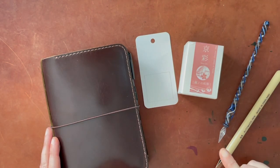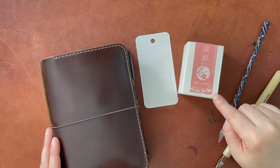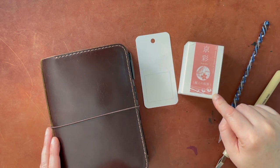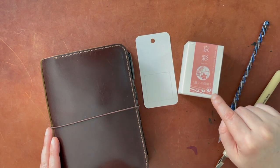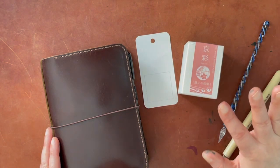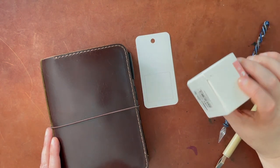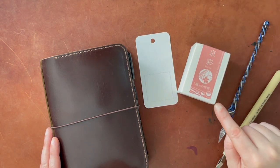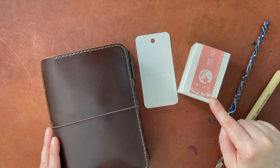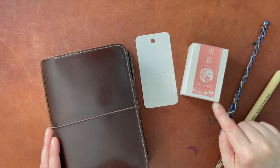Hello again everyone. Today I am going to be profiling one fountain pen ink, and this is from Kyo Iro. This is a cherry blossom color — a cherry blossom of somewhere, but I can't remember, and it's not written on the box in English. I'm going to put a link to this down below. I purchased this from Pen Boutique but I've seen it in other places as well.